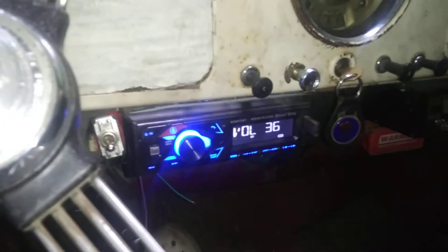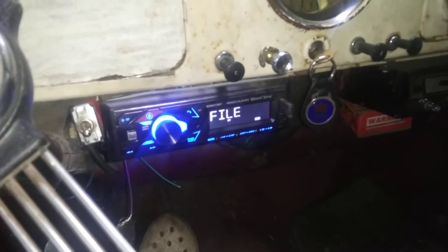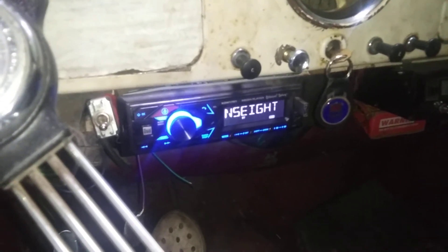This is how your electronics act if you're running a car without a battery connected. I'm running this Morris Minor — I disconnected the battery just to see what would happen to the electronics. This is what's going on with the radio: it keeps stopping. If I rev it up, it stops less.